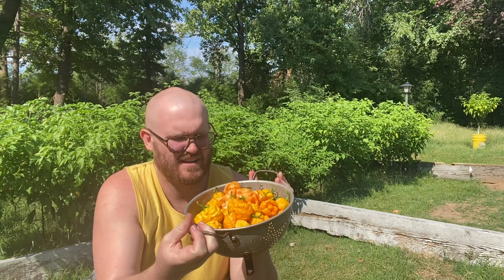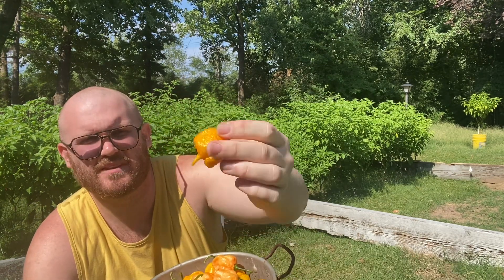Hey guys, Ben with Red Dirt Chilis. I'm going to do this one outside today. I thought the lighting might help a little bit, but I was picking this big old thing of 7 Pot Primo Yellows for my dehumidifier — this is like a traditional looking one — to make into powder.